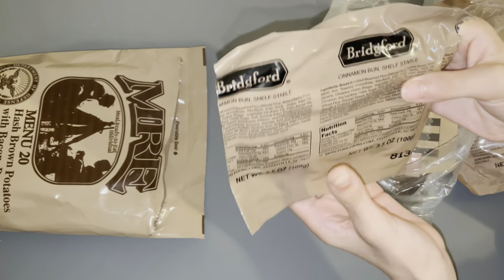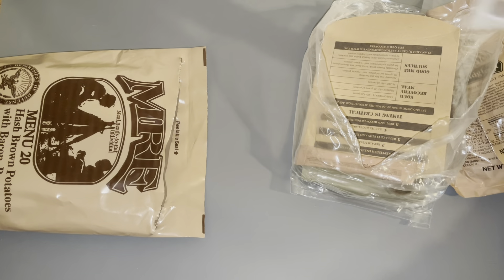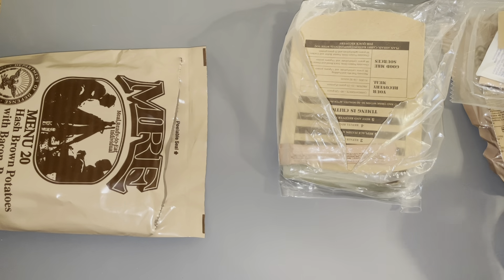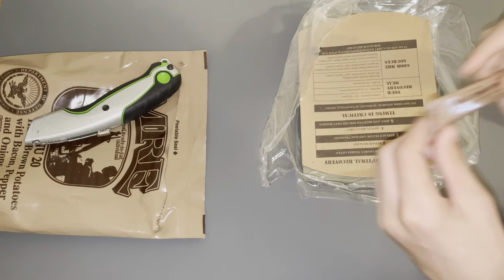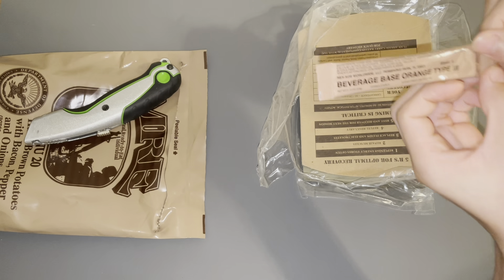Cinnamon bun, shelf stable. Here we have our accessories pack. I'm gonna move all of the MRE contents over here to my right. Beverage base orange type three.